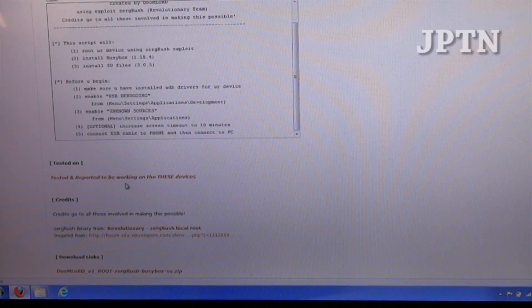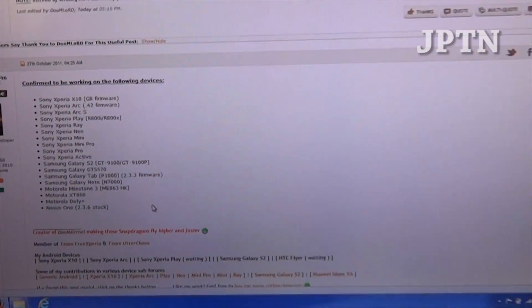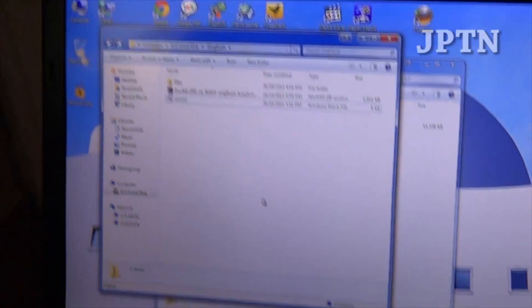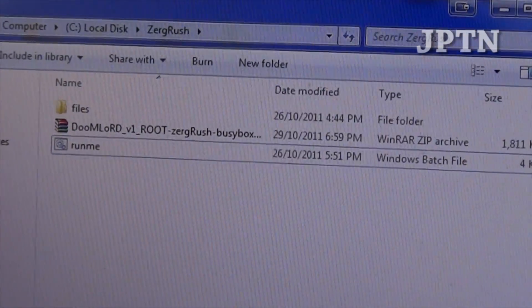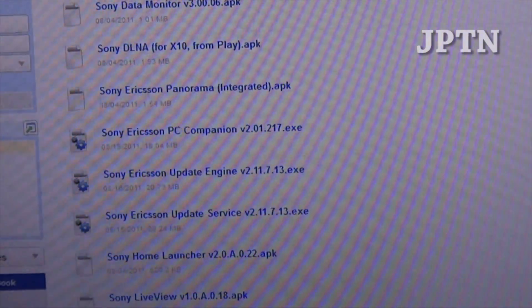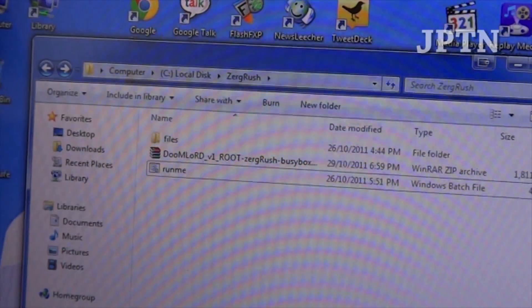You're going to download a batch file to run the exploit. This exploit has been confirmed to work on all listed devices on any firmware. I've downloaded and unzipped it — he called it 'Zerg Rush,' so if you play StarCraft you'll know what that is. As always, you need both PC Companion and Update Service installed. If you're missing any files, check the description for a link to MediaFire where I've mirrored all the different files.